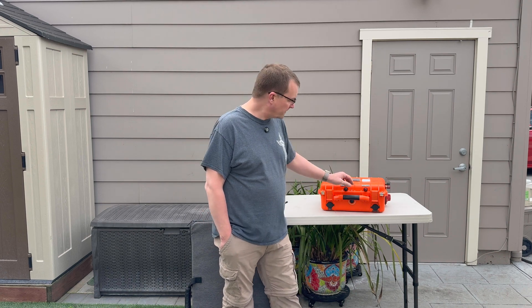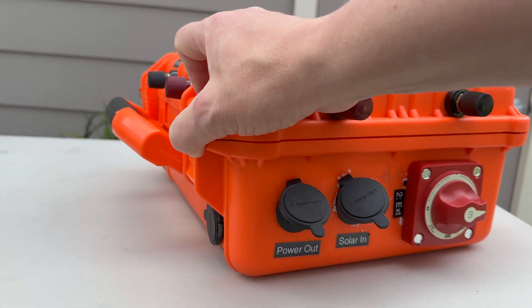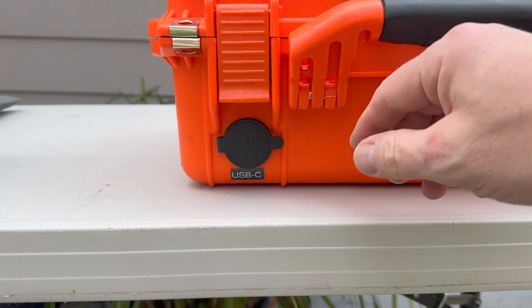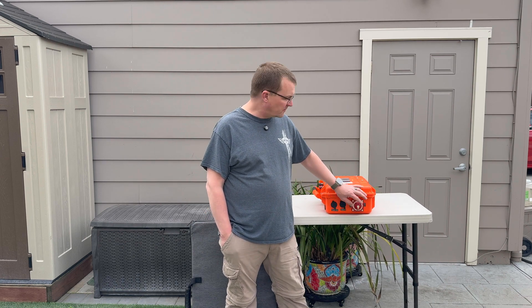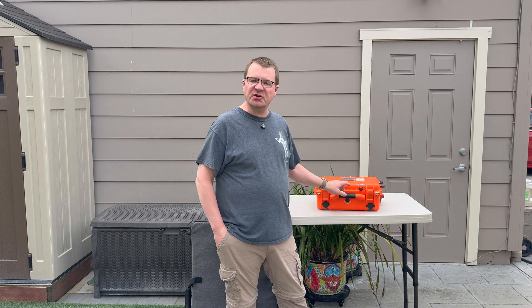Inside is a 30 amp hour battery. You've got solar in and four Anderson PowerPole power out ports, as well as dual USB-C. This large switch lets me toggle between the internal 30 amp hour battery and the external terminals.